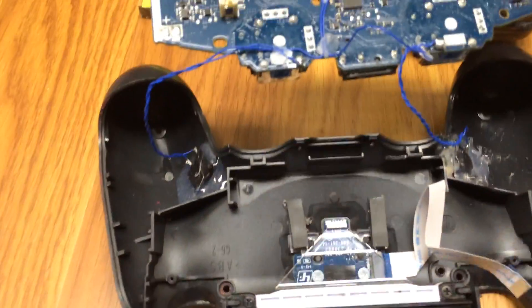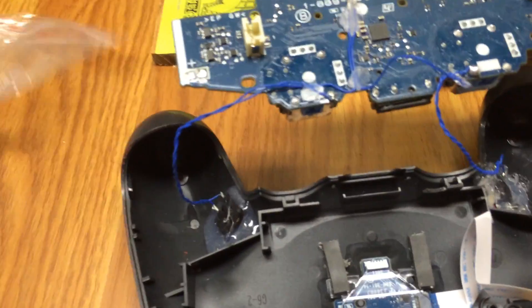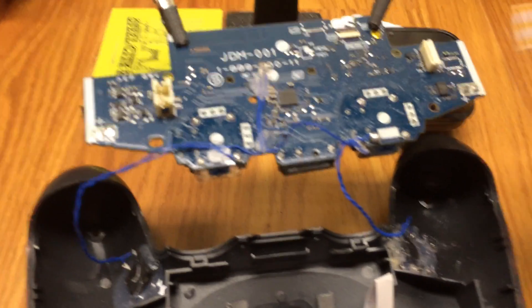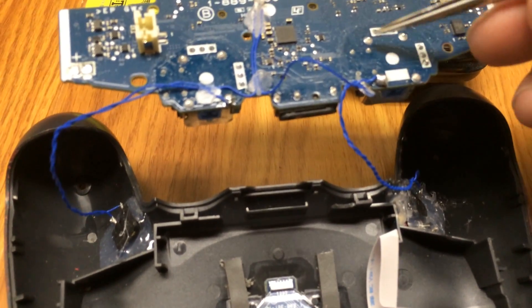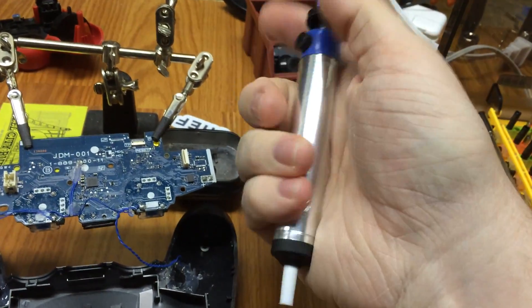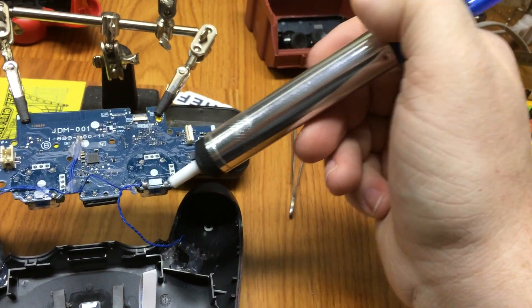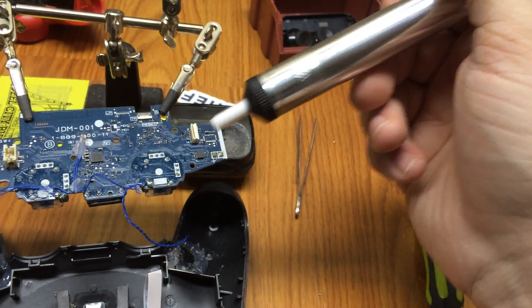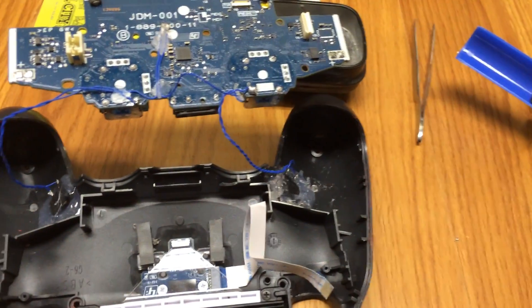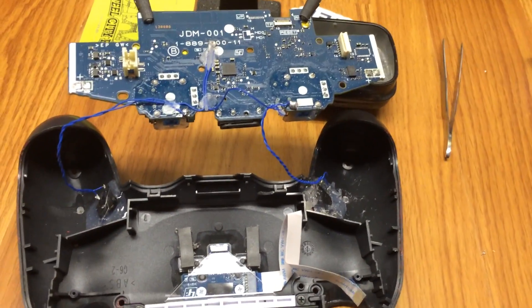The sticks in the PlayStation controllers are the same component as the sticks in the Xbox One controllers. This is one of my modded PS4 controllers. I'm going to go ahead and desolder all this using a regular soldering iron and a desoldering pump. You just push that in, get it all hot, do this, and it sucks out the solder.